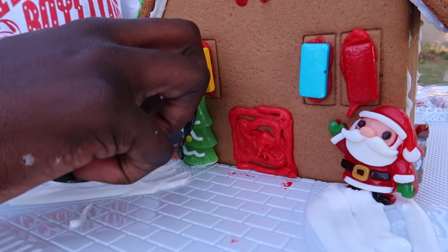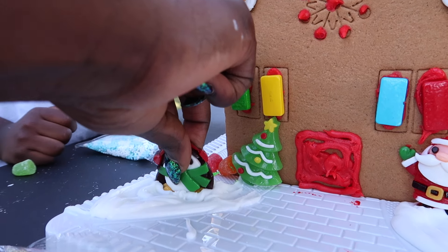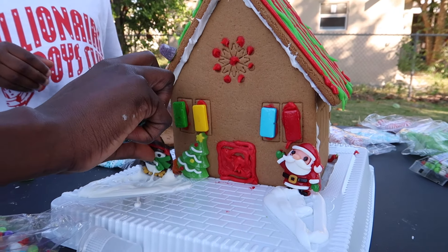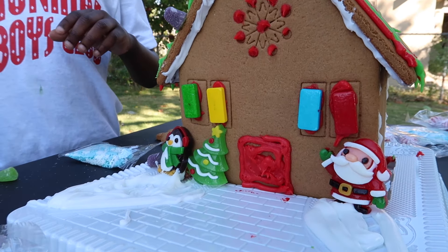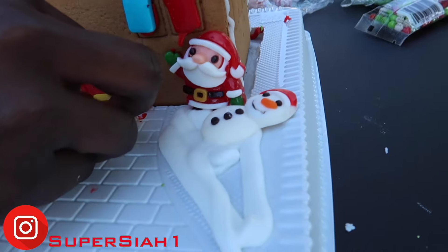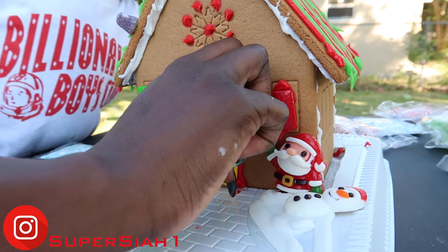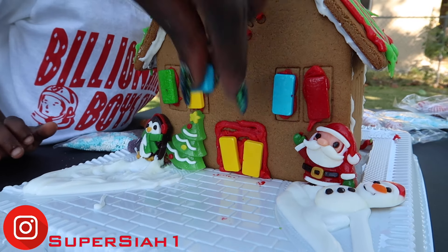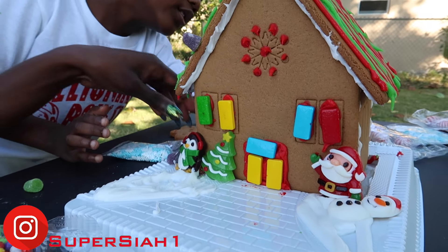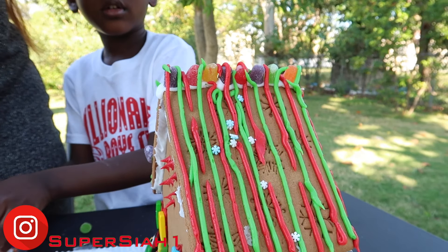Merry Christmas! We got the penguin right here. Merry Christmas! And then the snowman. I need to eat this. Don't eat it. Snowman is the last one left. Now we have to make a door. Got to make the front door. Make the back door. Blue. We could sprinkle some of these, Super Kids. That didn't work out too well, Super Kids.